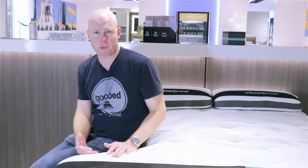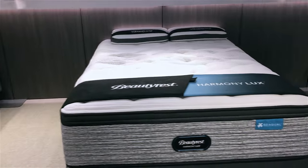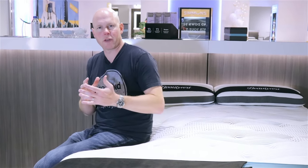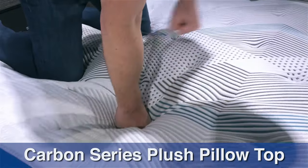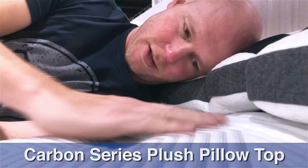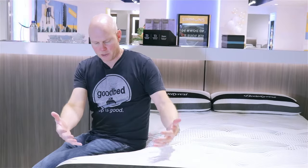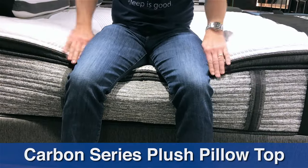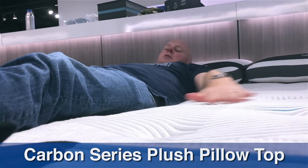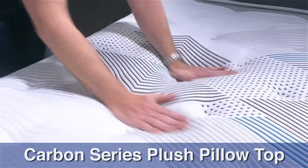Now we've moved up to the top of the Carbon series portion of the Harmony Luxe collection. At this level you have a choice of two feels — both pillow tops: a medium pillow top and a plush pillow top. We're on the plush pillow top to show the polar extremes of the Carbon series. We were just on the extra firm, which is the firmest in all of Harmony Luxe, and this certainly is the softest in the Carbon series. You can probably see just from me sitting on this mattress how much deeper I'm sinking in — that's illustrative of the much deeper cushioning depth and hugged, cradled sensation on this model.